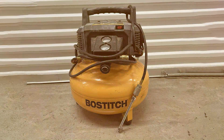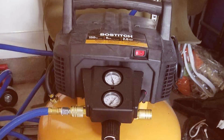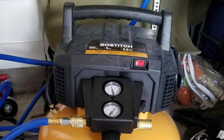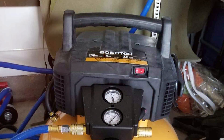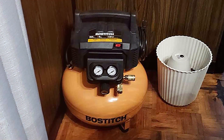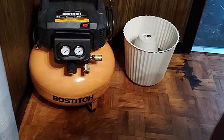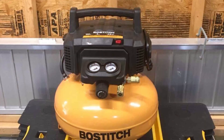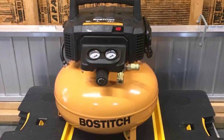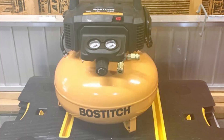The oil-free pump eliminates the need for maintenance, delivering convenience without compromising on longevity. This feature extends the tool's lifespan and ensures consistent performance over time. The BOSTITCH Pancake Air Compressor is not only powerful but also remarkably portable — weighing in at a mere 29 pounds, it's easy to transport, making it an ideal companion for on-the-go projects. The high-flow regulator and couplers further enhance its efficiency, enabling quick and seamless air-tool connections.